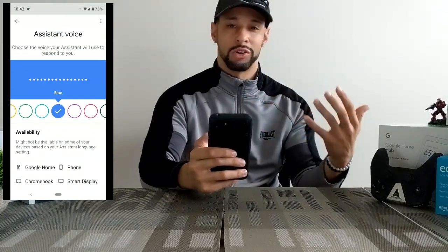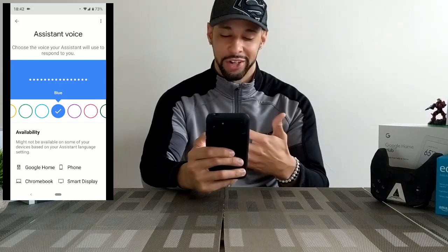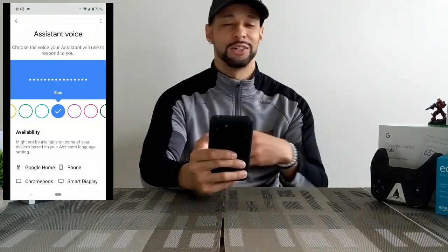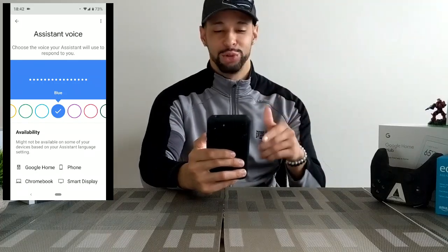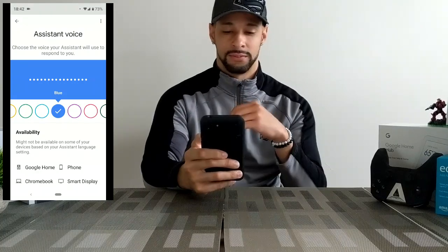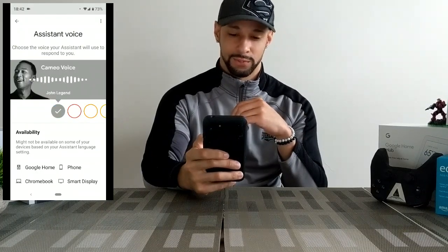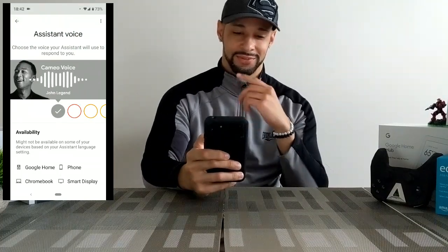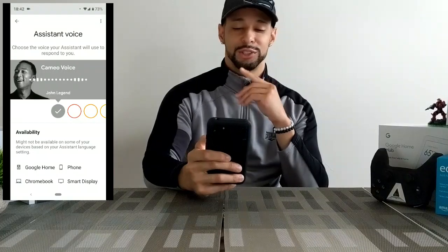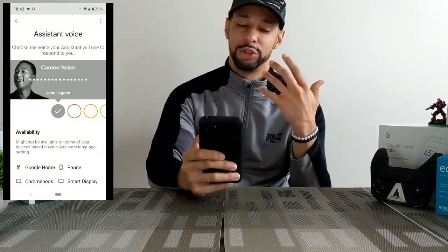We're going to click on Assistant voice. What we can actually do is swipe right or left and that will change the Google voice accordingly. Now there's something cool going on here — John Legend was recently added. He's a famous singer. You can set your Google Assistant voice to him. His intro explains that the Cameo voice handles things like answering questions and briefing you on the weather, but the regular Assistant voice handles the rest.